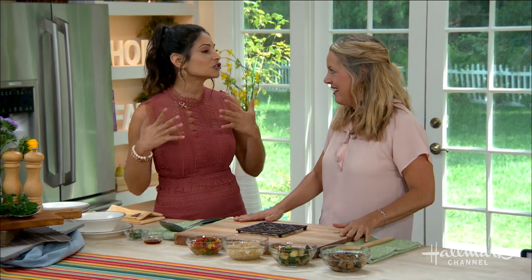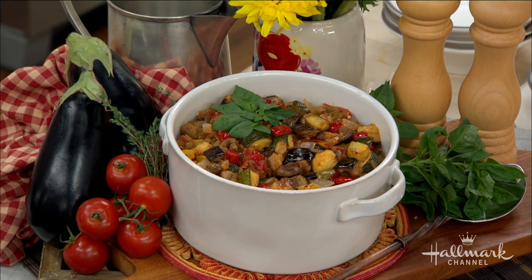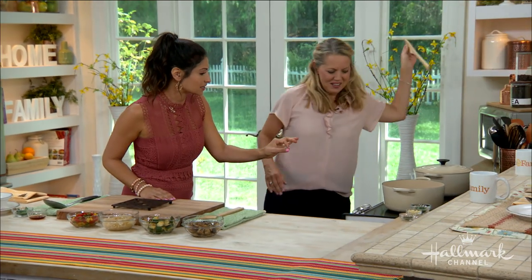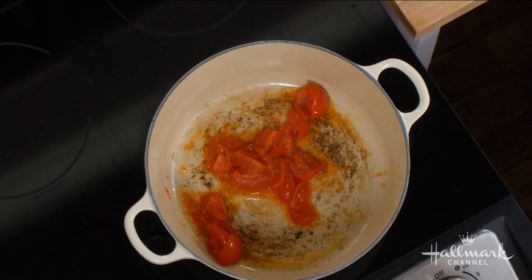Ratatouille is a great way to use your end-of-summer produce and make a hearty dish, which we're going to do in a minute. I noticed over here that you just have the tomatoes sautéing alone in the Dutch oven — and you say that is correct, right? Yes, that is correct.